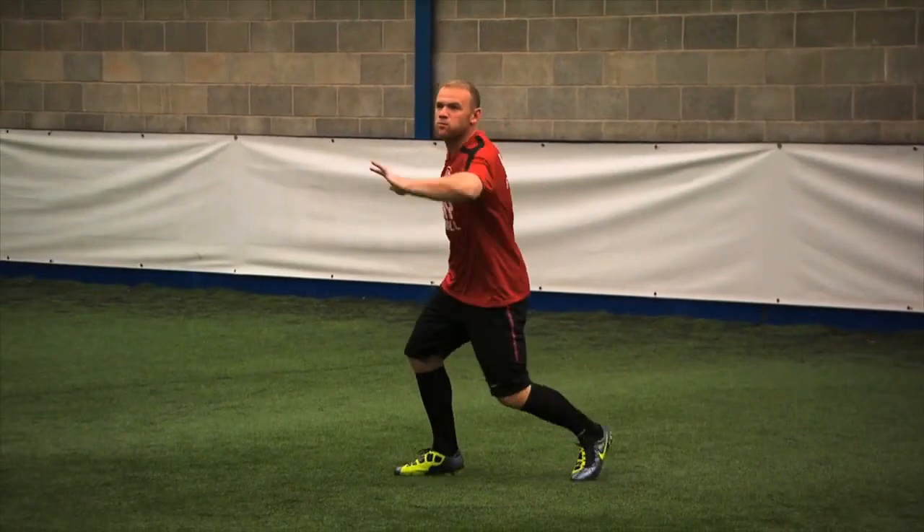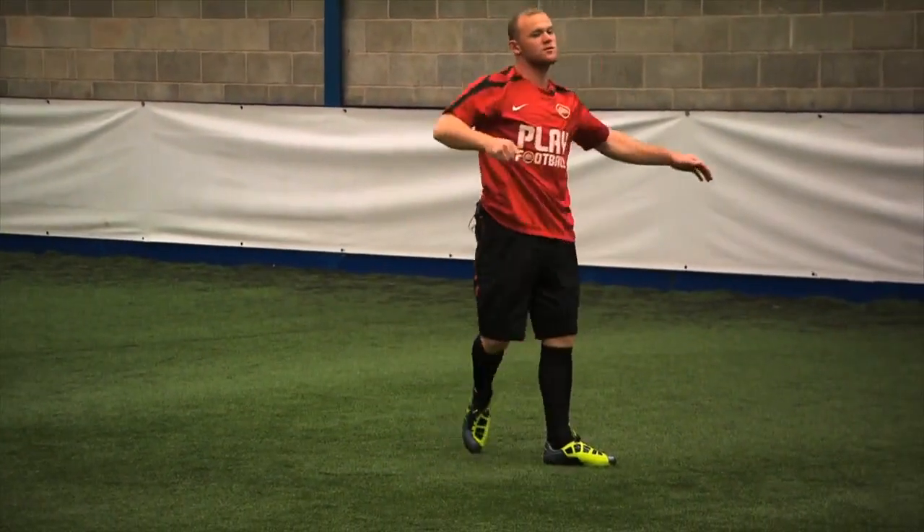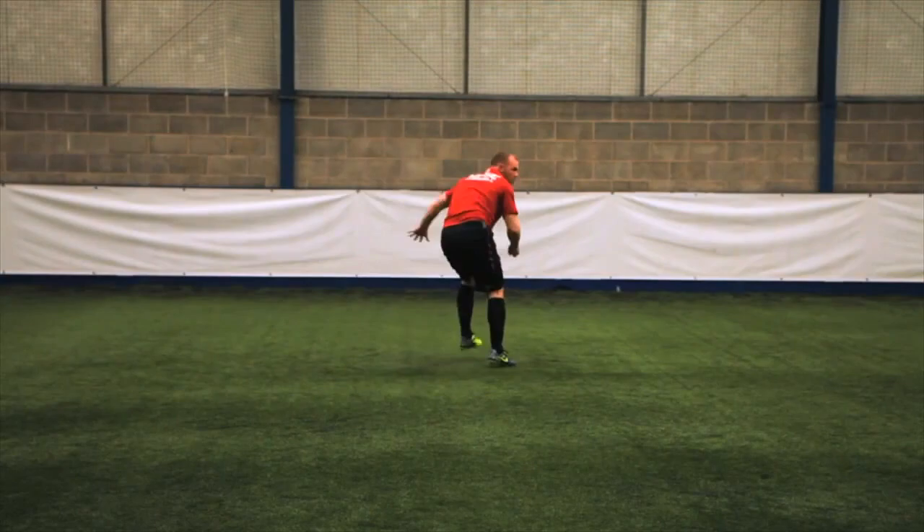This is difficult to execute but great fun to practice. Very important: adjust your feet quickly to be able to meet the ball in flight.